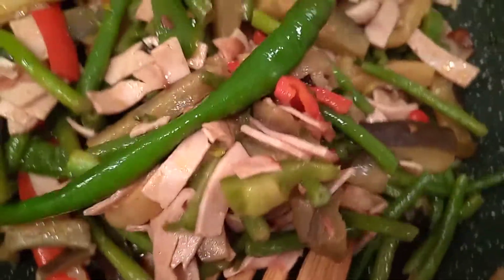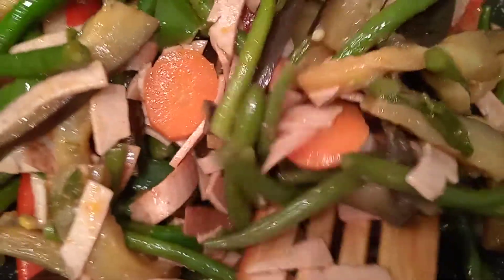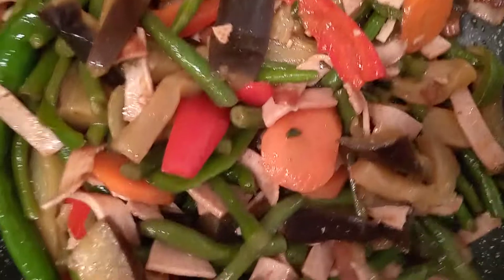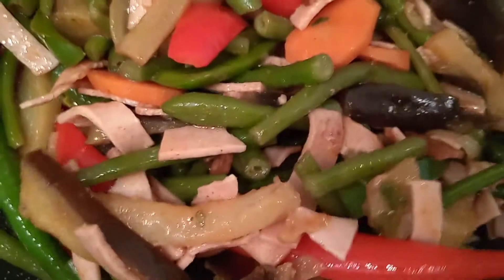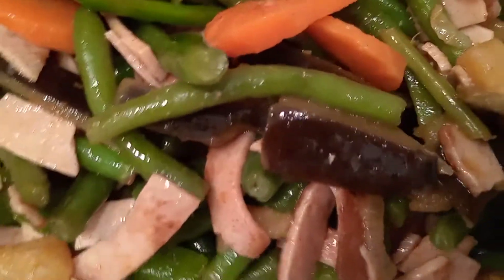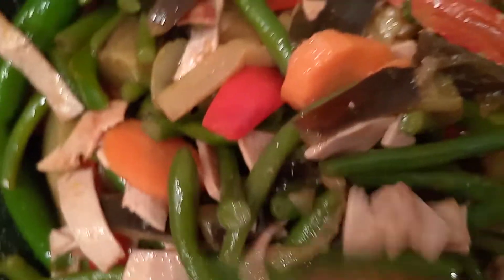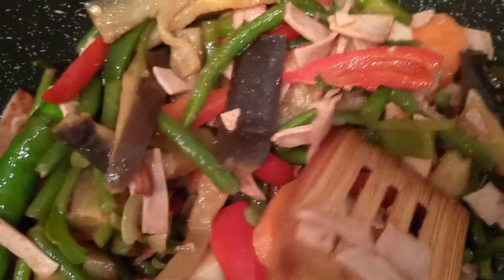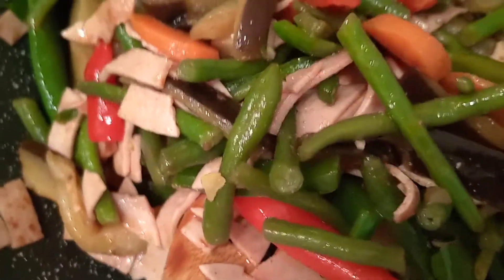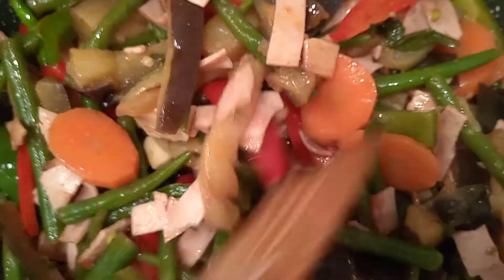So this is our menu for today — a simple vegetable menu, Filipino style. If you don't want to use sausage, you can use pork, beef, or chicken meat — anything you can add. I just tried using the sausage, and it is okay, yummy, and very easy to prepare.